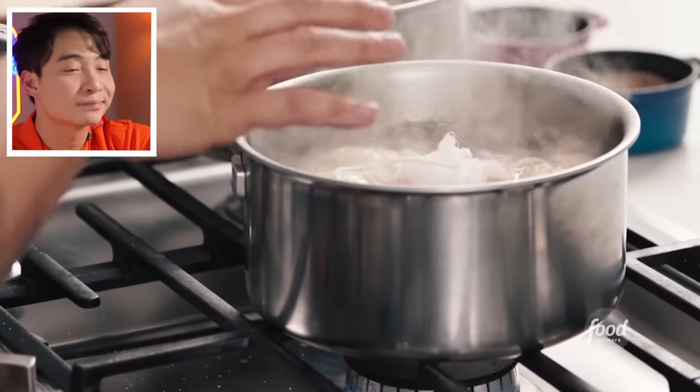Jet's favorite pho combo is fully loaded — every single garnish plus a ton of sriracha. Good, correct! If you're going to do the rare thin beef, put it on top because it looks really cool. It's so thin that when the hot ripping broth hits it, it cooks it right there — correct. Make sure your broth is ripping hot so it cooks the meat and marries all the flavors together. The bowl looks so good.